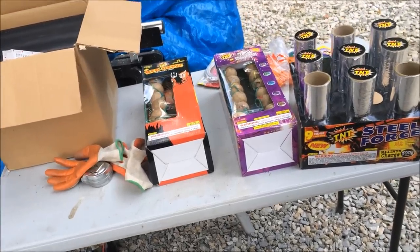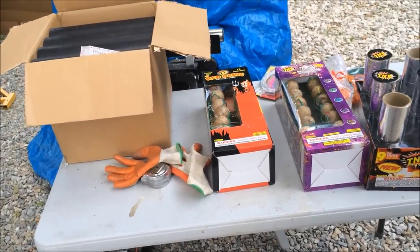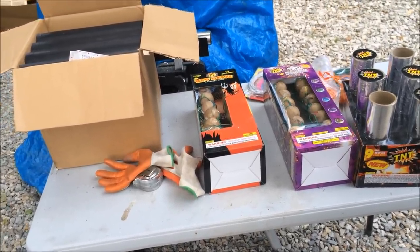Hello, this is Nick from ReviewOutlaw.com. Today I'm going to show you how to make your own fireworks.